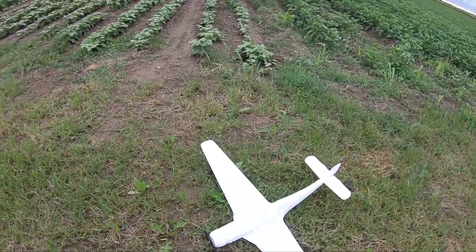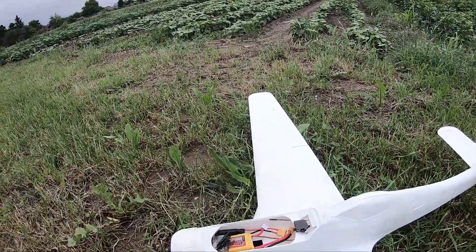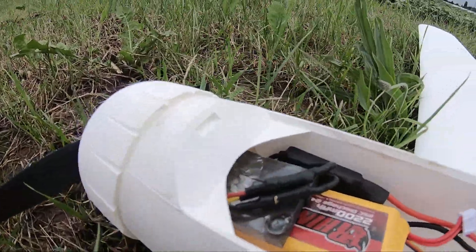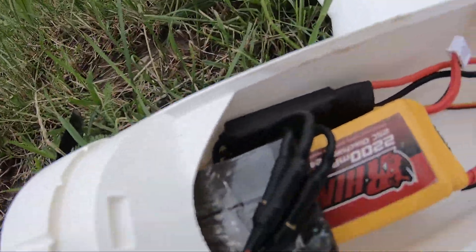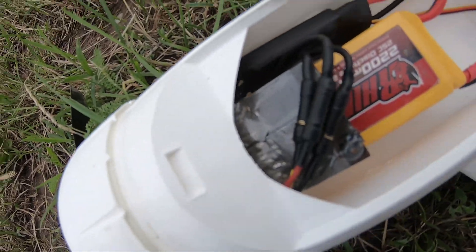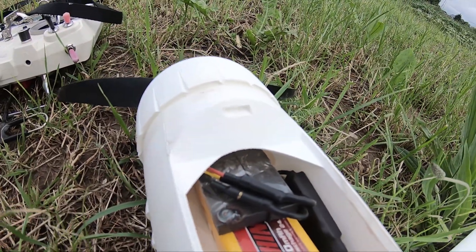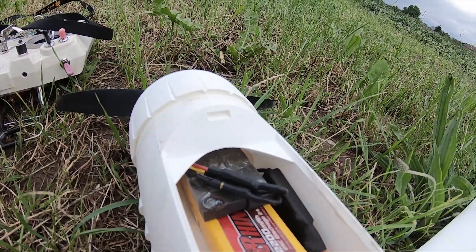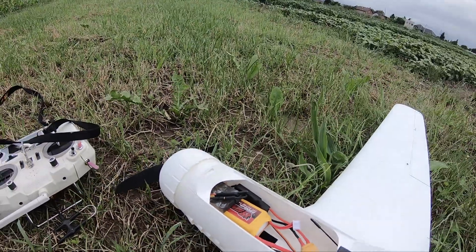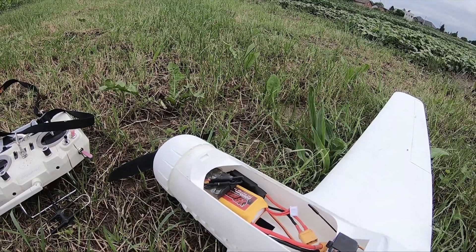We are back again at the field, but this time we have more nose weight added — just a bunch of scrap metal that I found in my garage and taped directly to the battery. This gives it 120 grams of extra weight, and hopefully this should stabilize it. Yes, I am aware of the risks involved with taping metal to your battery.